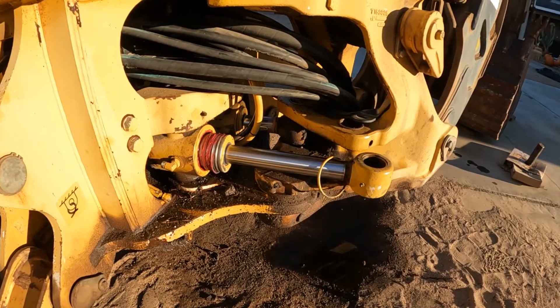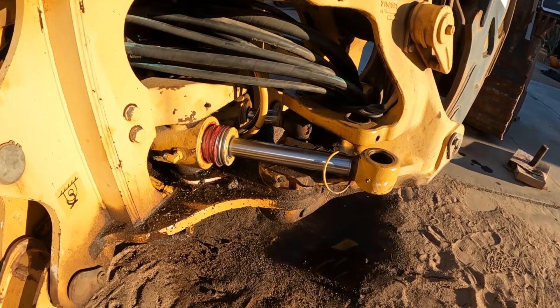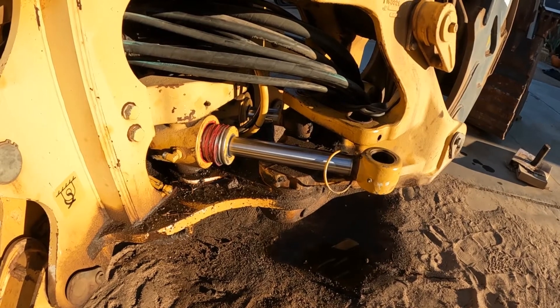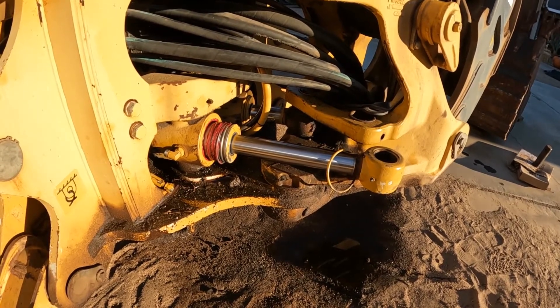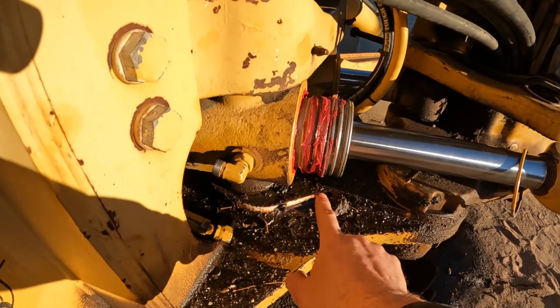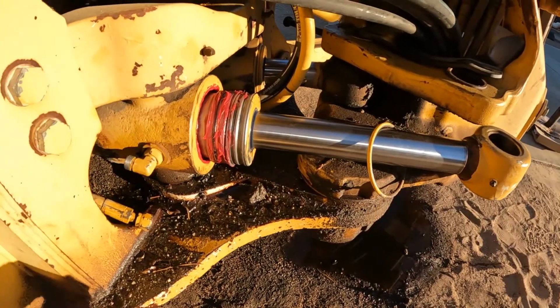You can see the gland and the shaft are going in nice and smooth. We're just taking a small dead blow hammer and pounding it in - it's actually going in very well. We're going to continue until this ring locks into that groove, and then we'll put the outside ring on and we're done.